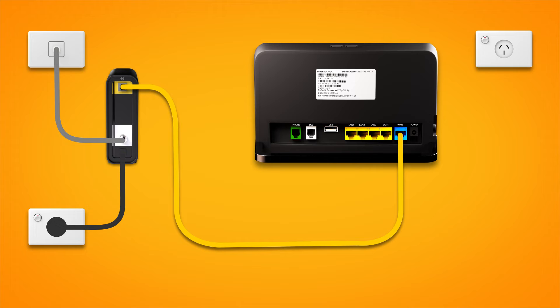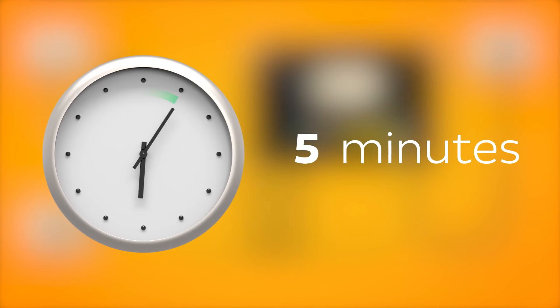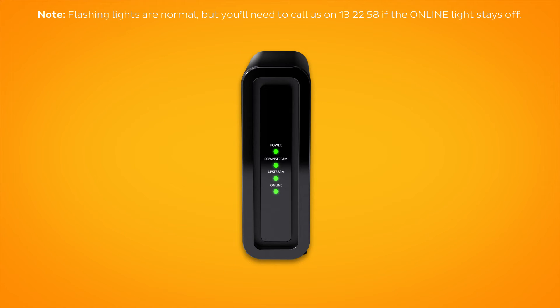Next, use the supplied power cable to connect the power port to an electrical outlet. Finally, press the modem's on-off button to turn it on. Allow 15 minutes for your modem to boot up and configure automatically. Once you're done, check the lights on your connection box.